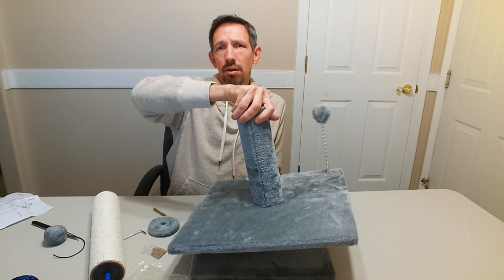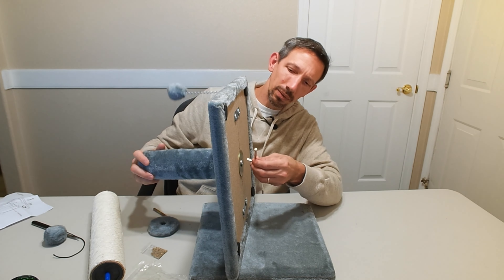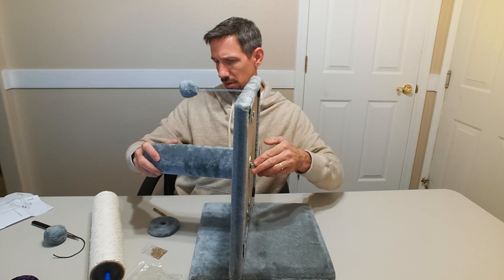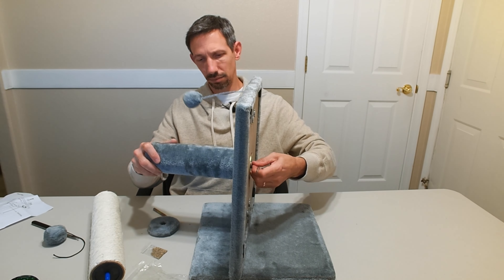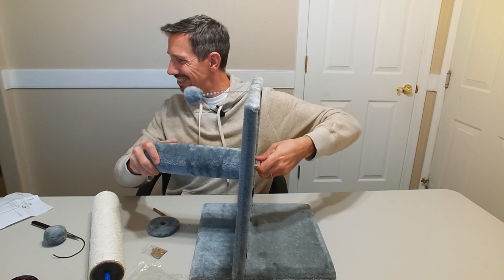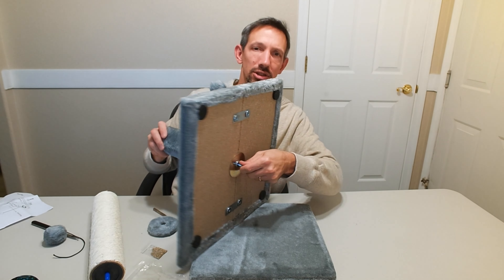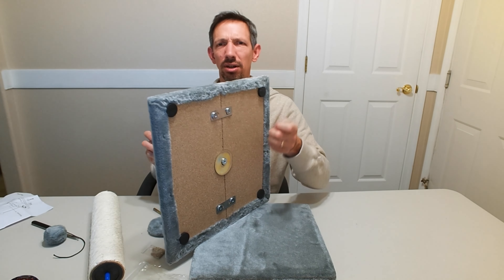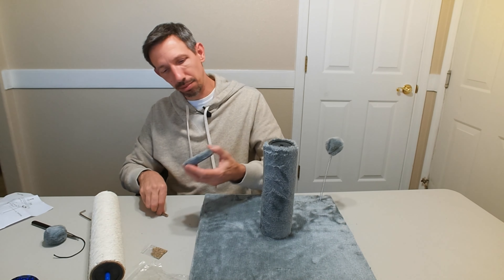We only have one of these and that looks like it's going to go right there in the bottom, right through there like that. Plush side... this thing screws down right into there - that's pretty cool. So you got that little pom-pom there, they're going to play with that all day long.